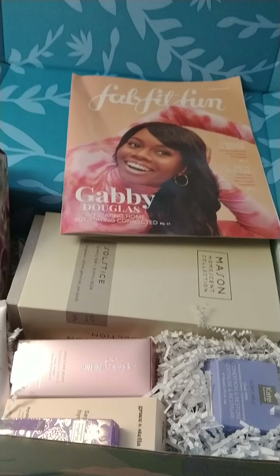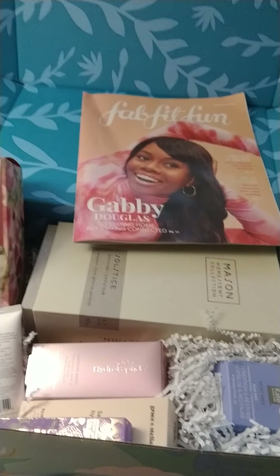Hey everyone, it's Michelle here and I'm going to show you what I got in my FabFitFun box. I had a bunch of add-ons and I'll explain those later.